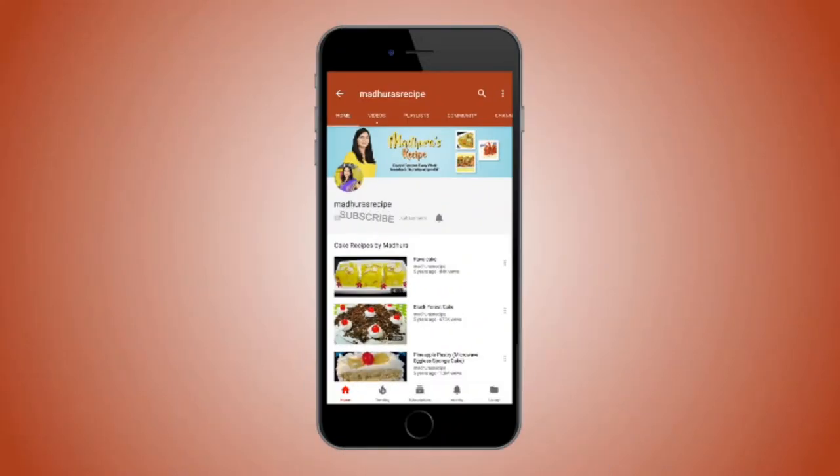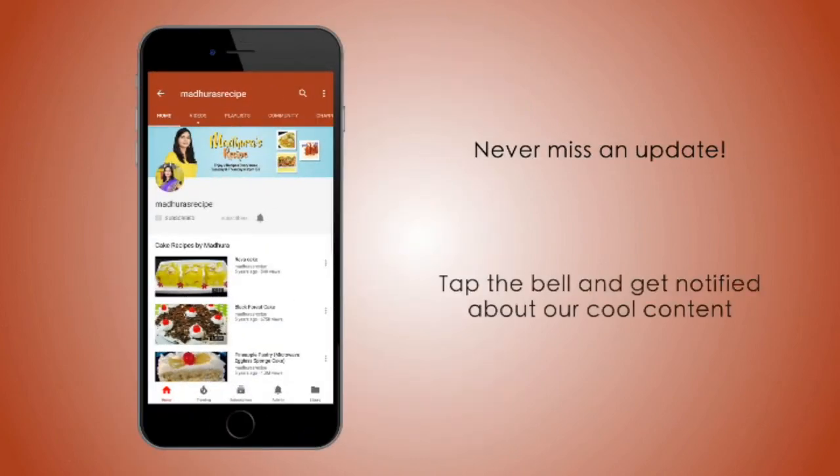Welcome to Madhura's Recipe. Today I am making perfect, nice, soft and fluffy suji ka halwa. For that we need equal proportions of suji, sugar, as well as ghee. First we're going to add half a cup of suji in a pan.